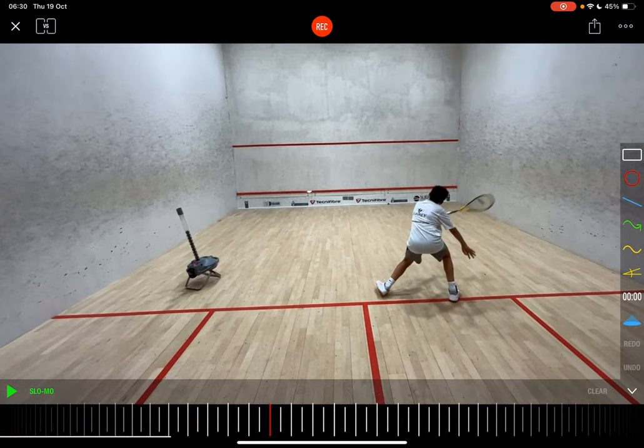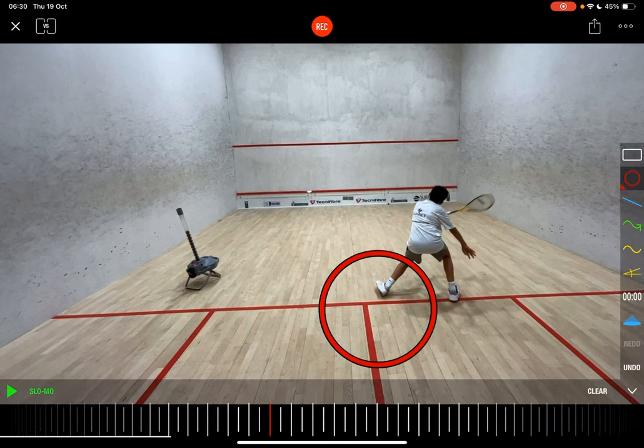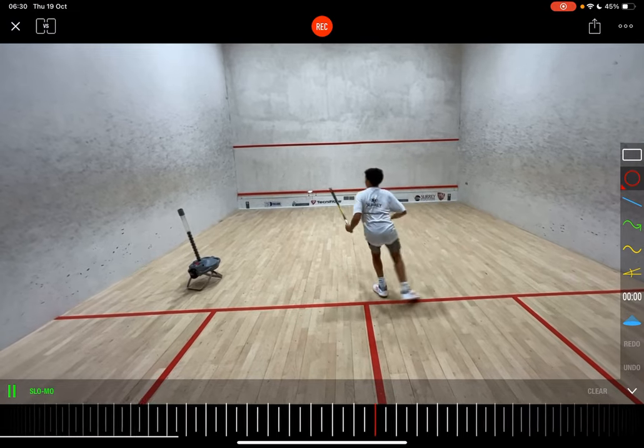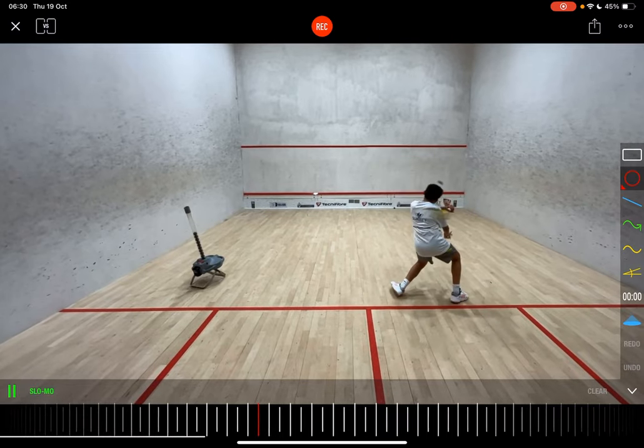Let's go through it and see how he's doing. One of the things I've got to commend him on — he's really high up on that tee. He really hunts the volley and he's doing all he can to dominate that tee area, which is a key part of squash. He's really quick and light across, moves across, does well there with the step.